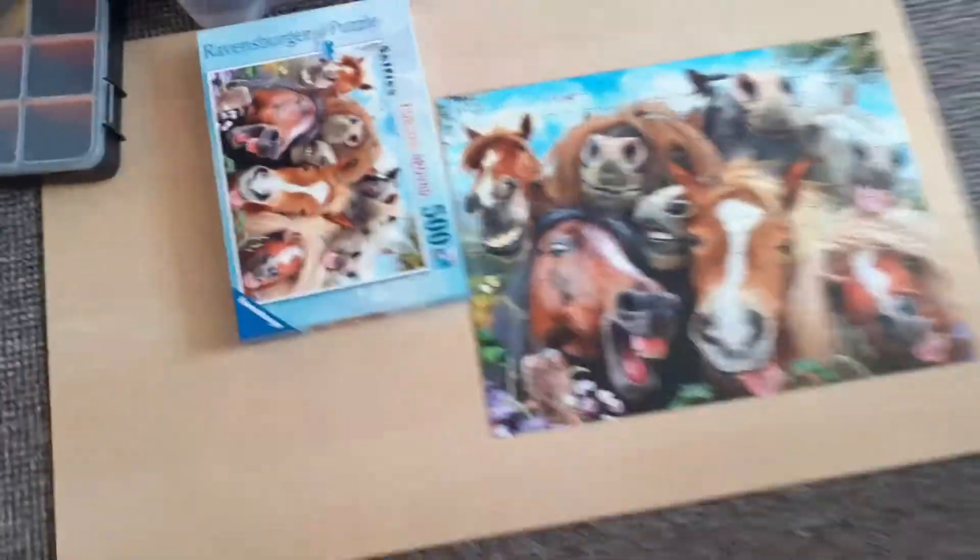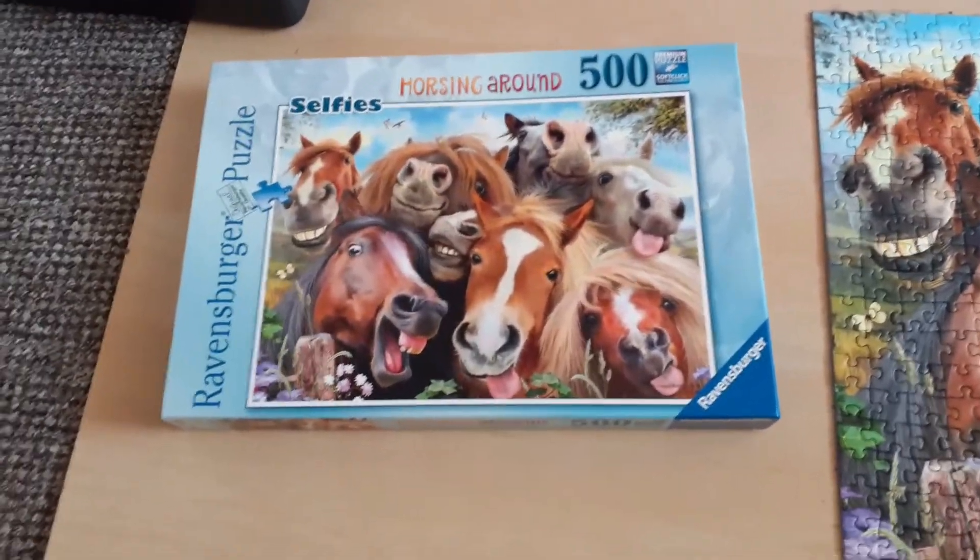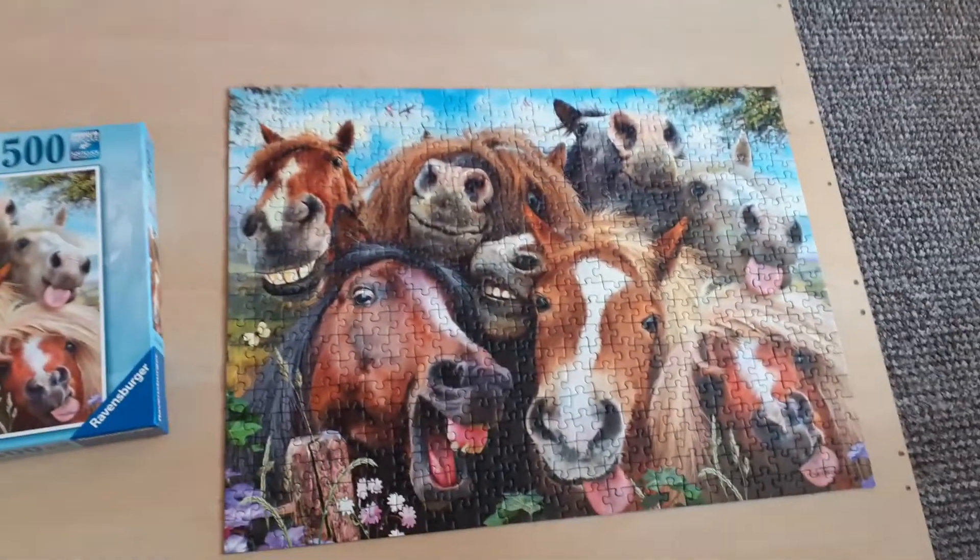So this is the jigsaw that I've finished. It's Ravensburger's 500 pieces. It's basically a load of horse faces and that's the actual jigsaw completely finished.